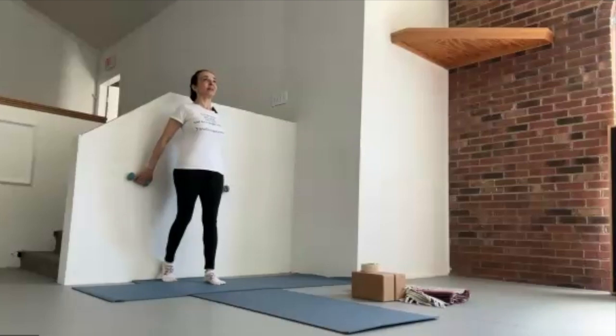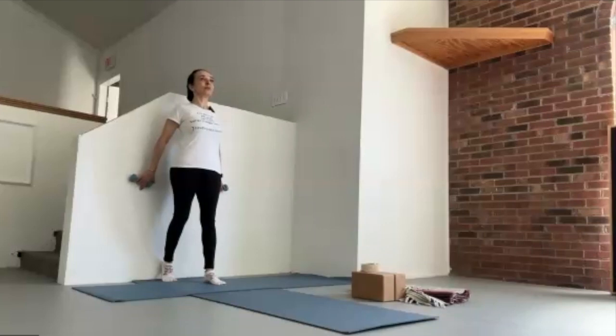Lift your gaze, root the inner heels, lengthen the tailbone down, lift the pelvic floor, and just notice that all of those are light actions, steadied by a smooth, even breath.